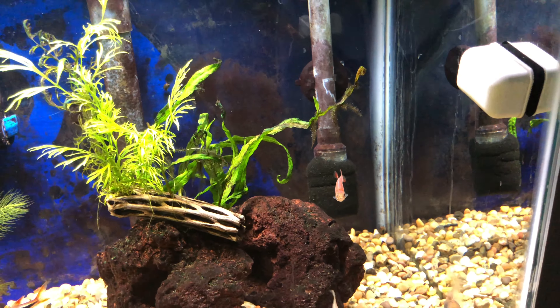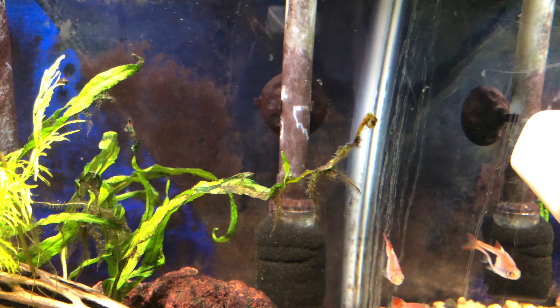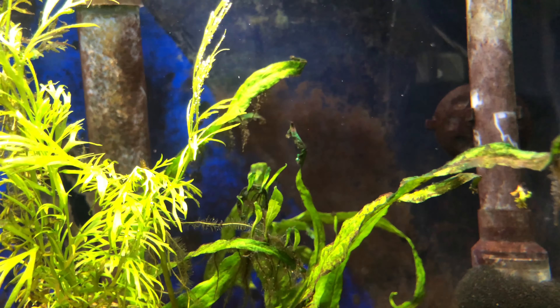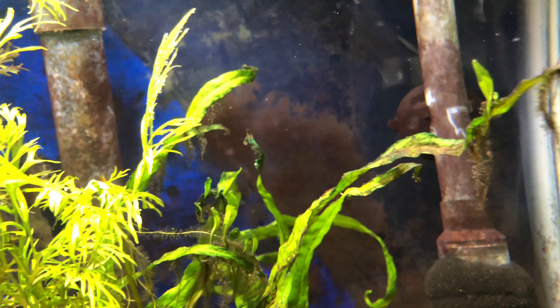I lowered the java fern on the right a bit — the tips seemed to be shriveling and I was worried they were a little too close to the light and getting sort of singed or overexposed. But I love these little leaflings, like little fingers reaching up — they're so cute, and they've got lots of root growth, so we're really happy to see that.